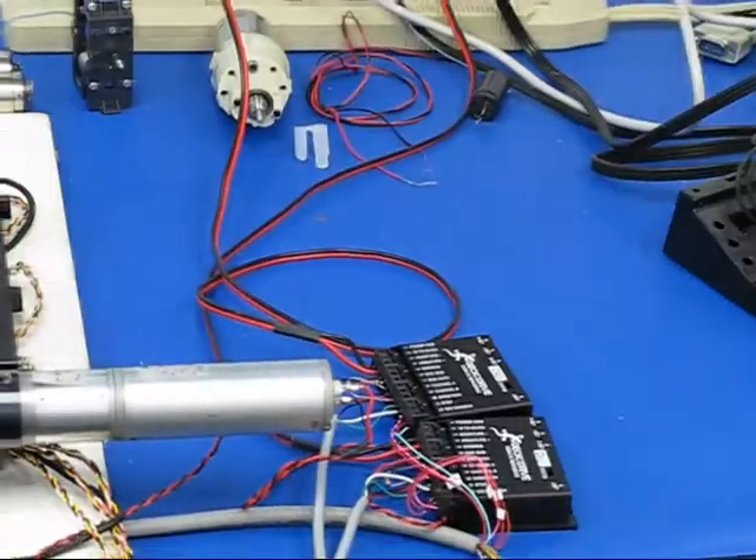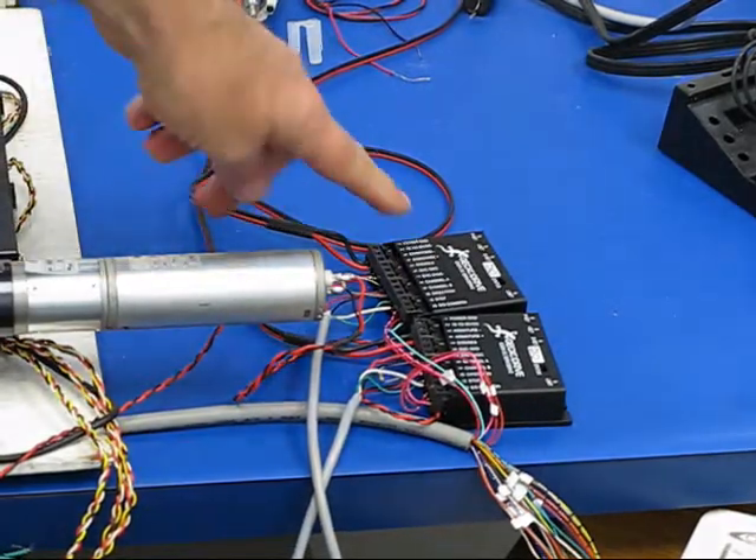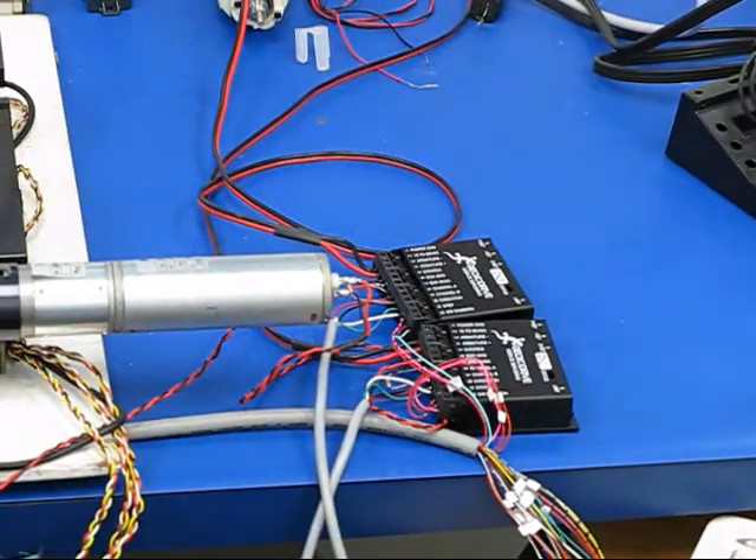There's a computer running the Gecko drives coming from the Mach 3.